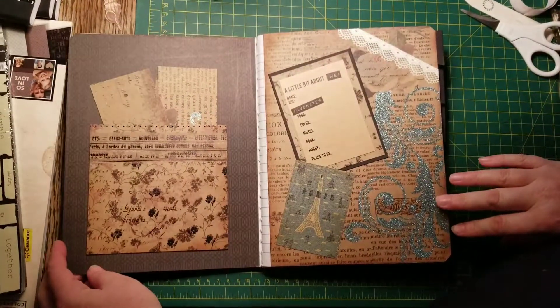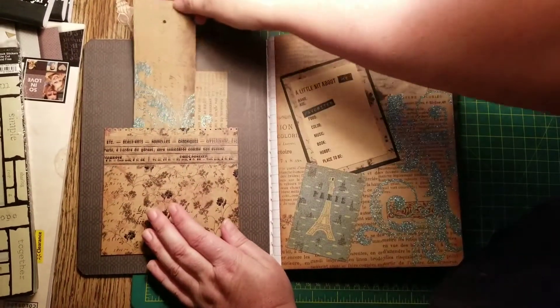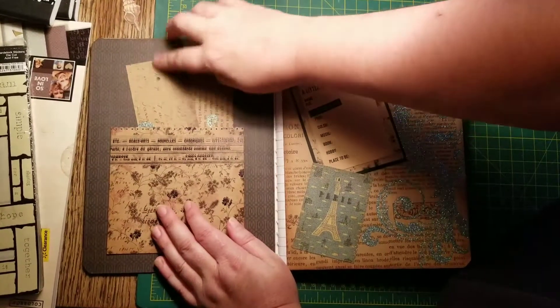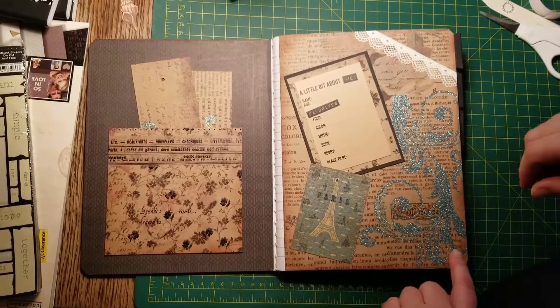This is the front. And this is a pocket. And it's got bookmarks. I don't have anything in the bookmarks yet because my fibers are all put away and I have to go dig them out and I didn't feel like it.